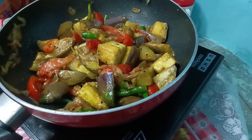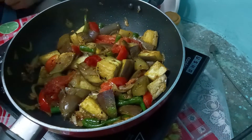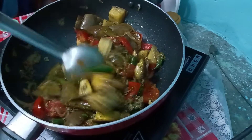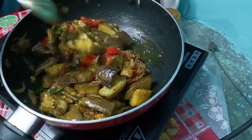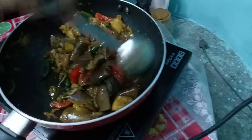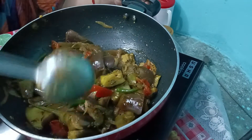I will cook it for 2 minutes in the pan. I will add some salt to the pan. Then I am going to put it in a plate.